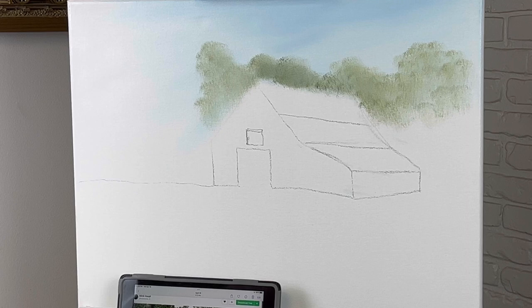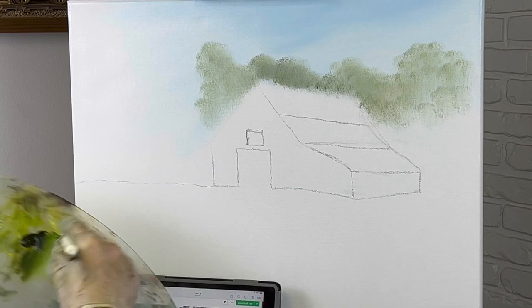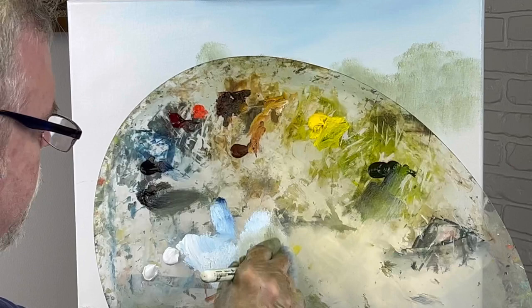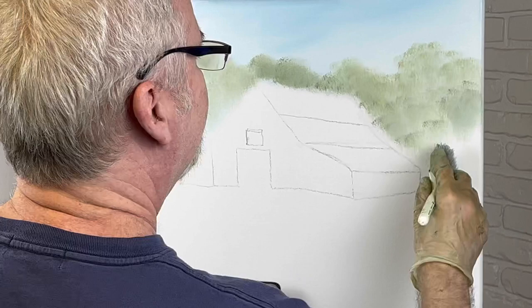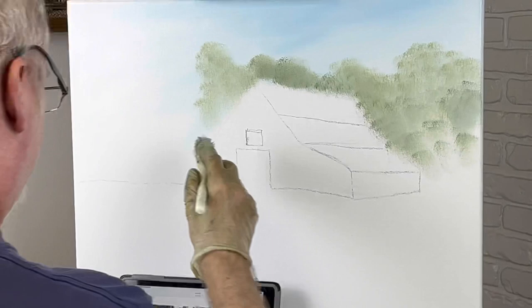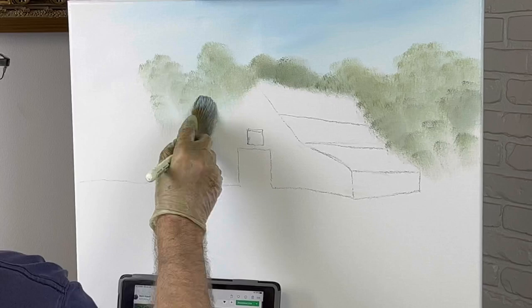Let's get started. I'm going to put in some background stuff — that's what I've been working on, trying to get my colors right. This is just background trees off in the distance. I'm using a touch of black, a touch of green, and I'm making a pile here. I even got a little blue in it, but I want pale — just background stuff. I'm probably going to have a big tree here, and there's a great big tree over here.